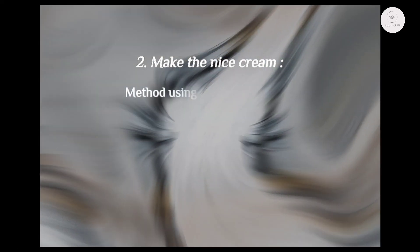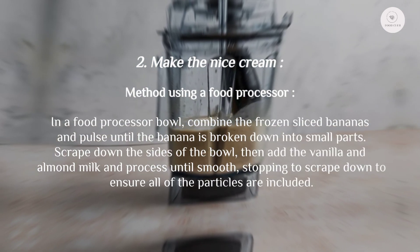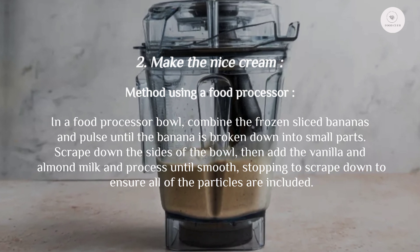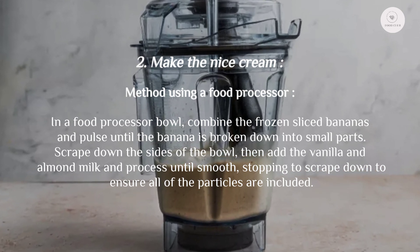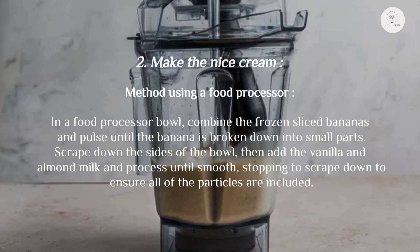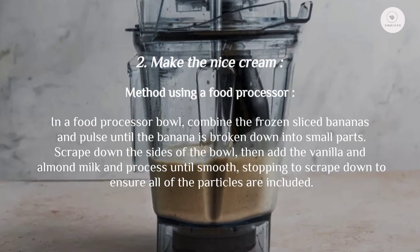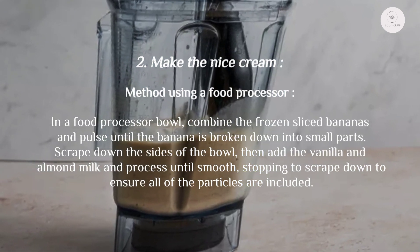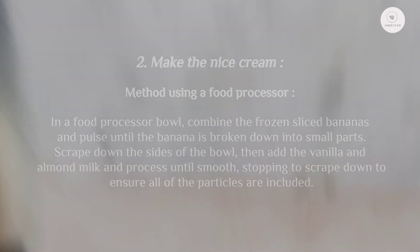Method using a food processor: in a food processor bowl, combine the frozen sliced bananas and pulse until the banana is broken down into small parts. Scrape down the sides of the bowl, then add the vanilla and almond milk and process until smooth, stopping to scrape down to ensure all of the pieces are incorporated.